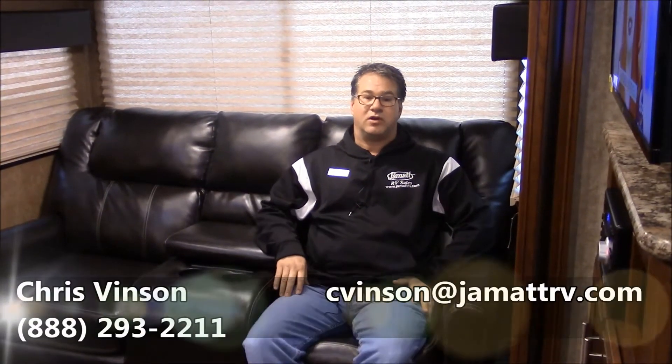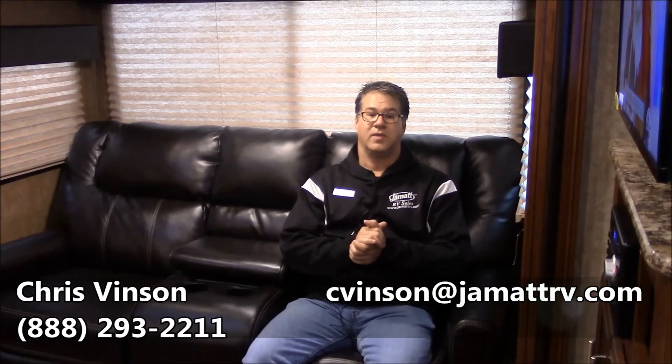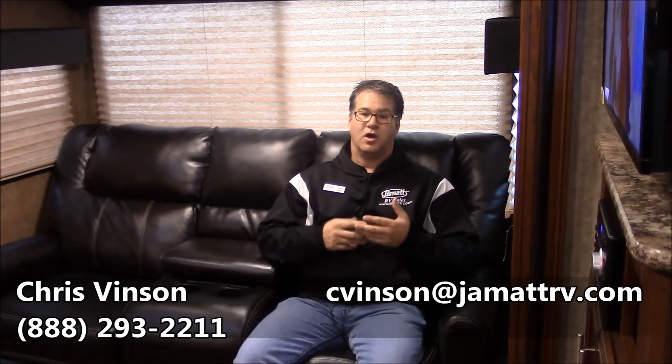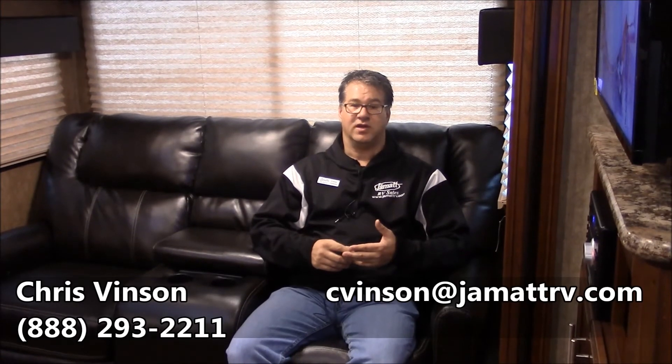Well guys, this is that brand new Primetime Fury 2912X Toy Hauler. I didn't get to show you everything on this camper — there's a lot more that I want to show you. You can get a hold of me. Call me toll free at 888-293-2211, or shoot me an email at cvinson — that's c-v-i-n-s-o-n — at jmattrv.com. Hope to hear from y'all soon. Bye-bye.